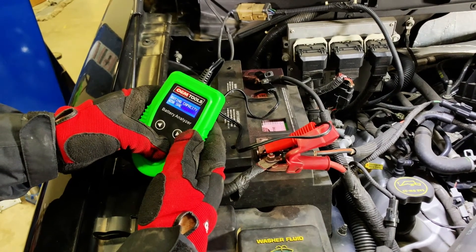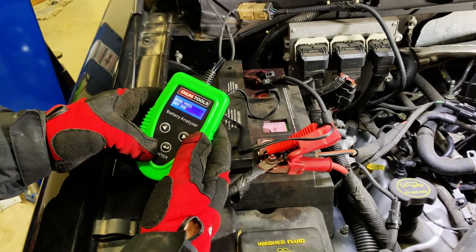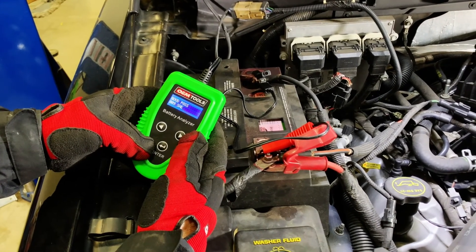The OEM Tools Digital Battery Analyzer is easy to use and an affordable tool that can save you time and money.